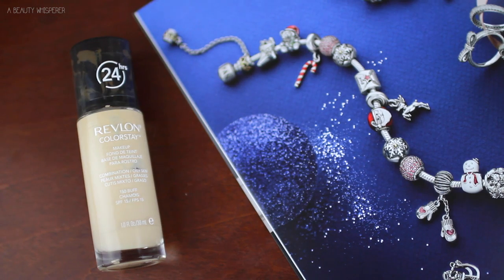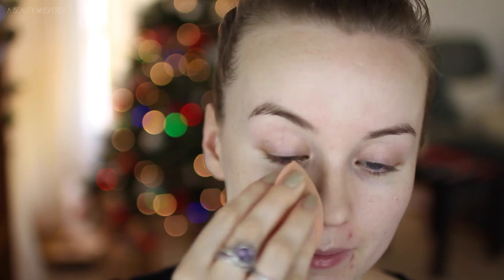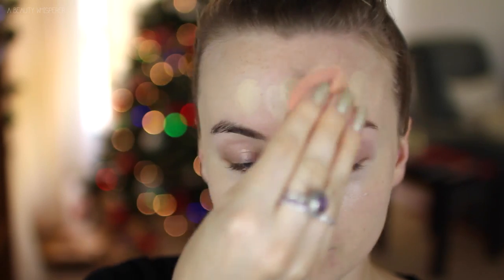Then I am going in with my Full Coverage Foundation from Revlon. This is in the shade Buff and I am using the Real Techniques Miracle Sponge to apply it. This has been the only thing I have been using to apply my foundation for the past couple of months.